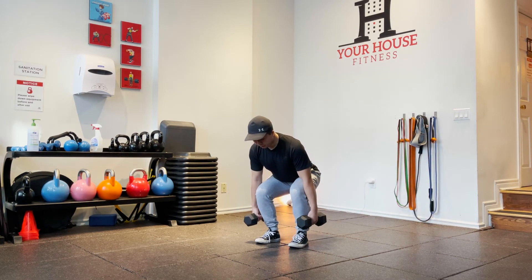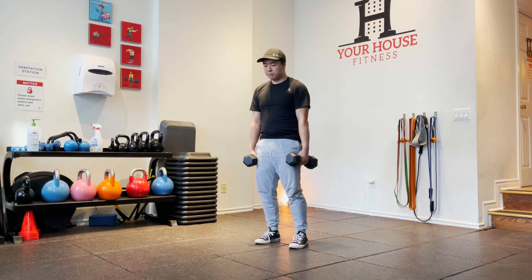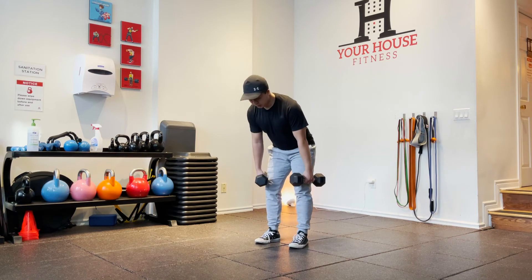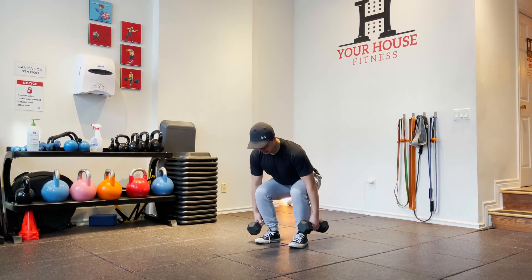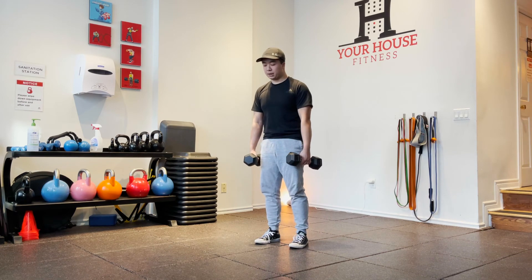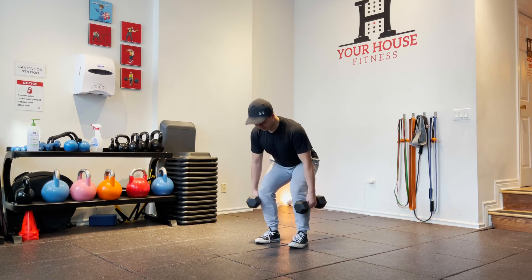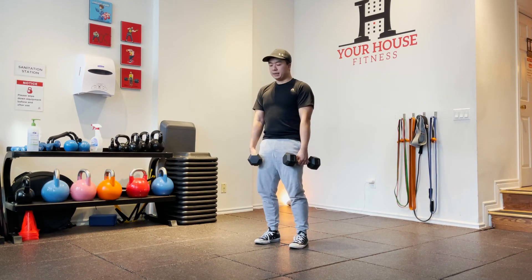At this point, I'm gonna push into the floor like I'm jumping. When I get to knee level, I'm gonna extend my hips forward. So it's a hinge, a bend in the knees, a leg drive, and then a hip thrust — keeping my core braced the whole time. Hinge the hips, bend the knees, drive the feet, extend the hips.